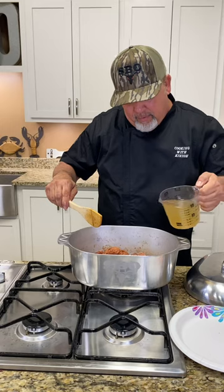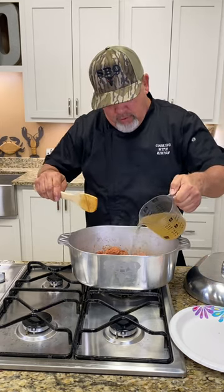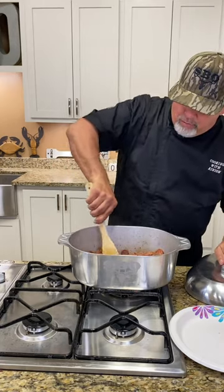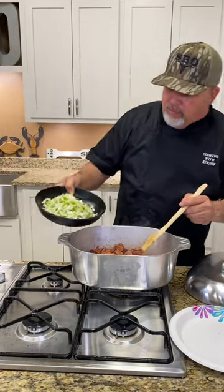Now what I'm gonna do y'all — I like to bump it with a little bit of chicken broth down in there. You can hear it steaming up, and what that's doing y'all is help break all that loose on that bottom from that sausage, break all that loose right there.